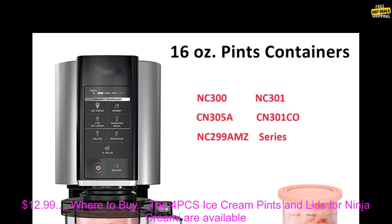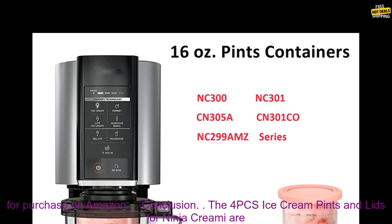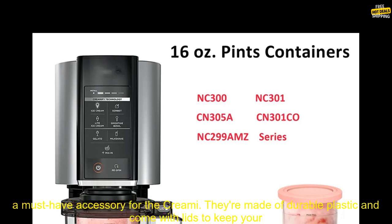The 4PC's Ice Cream Pints and Lids for Ninja Creamy are available for purchase on Amazon for $12.99.